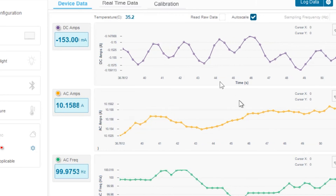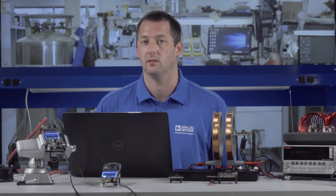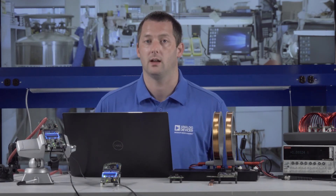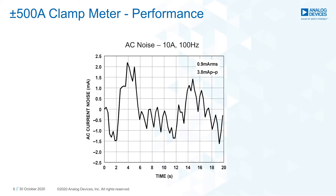Common issues with existing handheld meters include hysteresis and the need for continual offset nulling due to saturation of the cores. With all the solutions presented here, no core is required and hysteresis is negligible, which also eases the manufacturing burden. Here's an example of an AC measurement: 10 amps at 100 hertz flowing through the cable. Again, noise performance is less than 1 milliamp. The existing solution has a frequency range up to 1 kilohertz, and this is easily extended with alternative filtering designs and sampling rates.